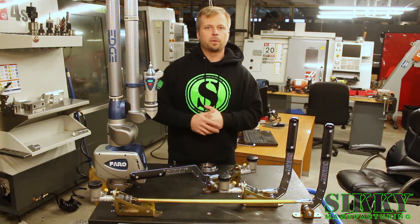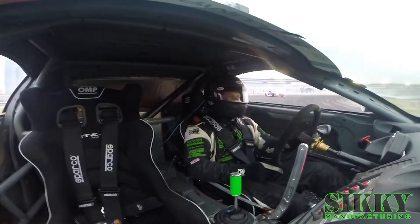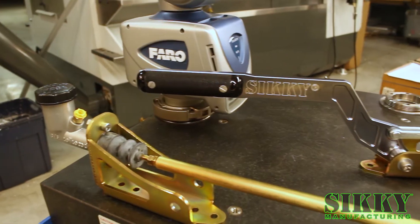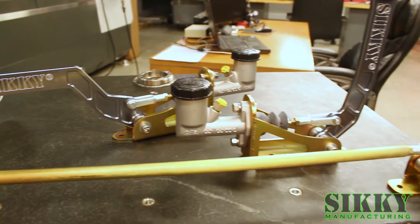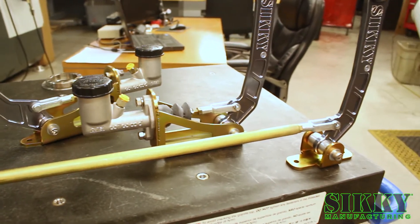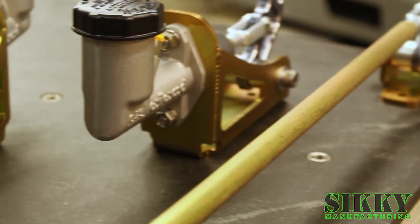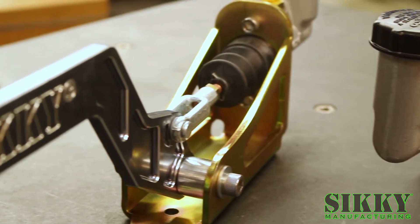Having personally broken several other manufacturers' e-brakes in my drift cars over the years, we spent a lot of time developing and designing this handbrake to be extremely durable and put up with abuse. The coatings and materials — high quality stainless steel, billet aluminum, CNC machined — reflect that commitment.